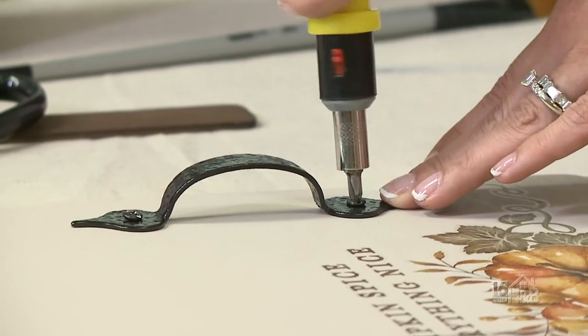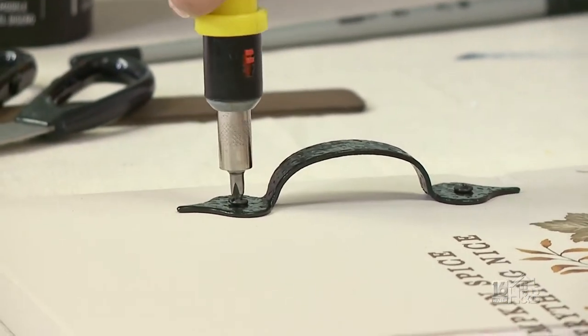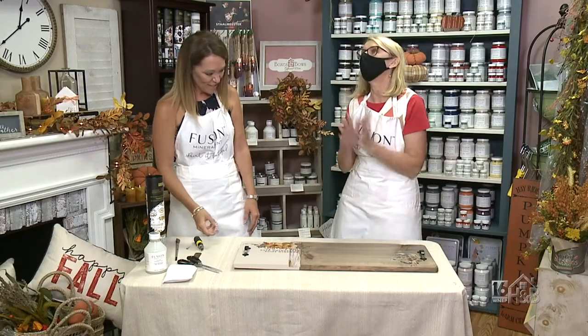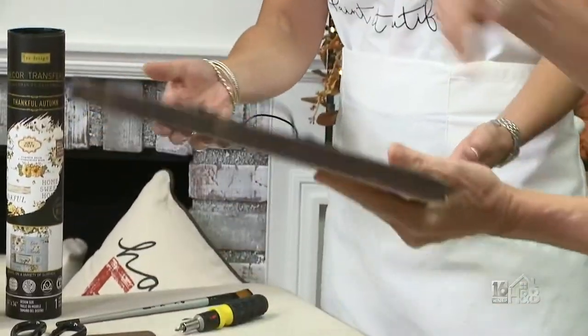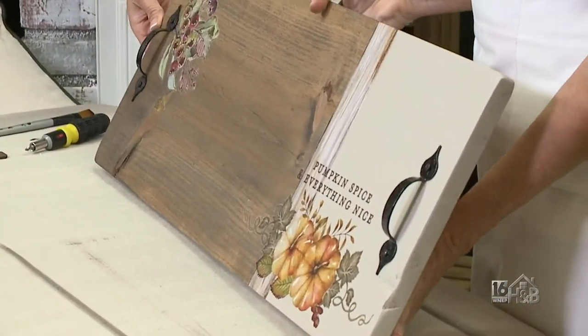Once the tough coat is all dry, you're going to go ahead and put on your handles. And we are finished! Who would not want to put this out for a party, for your family, for a special occasion, or give it as a gift?